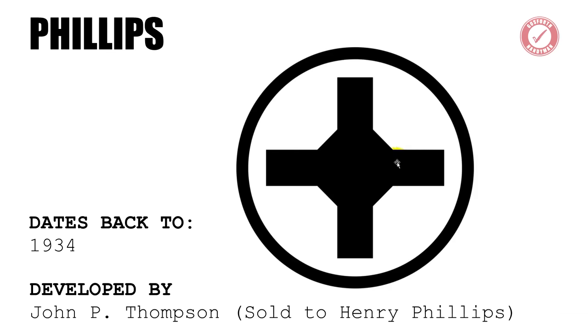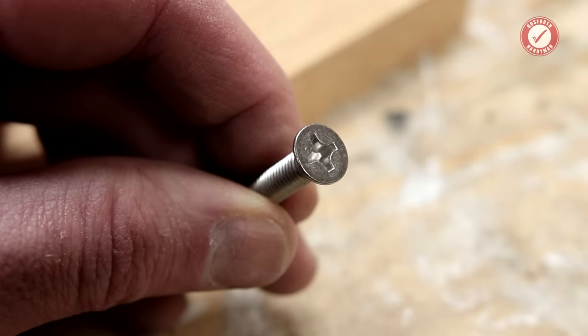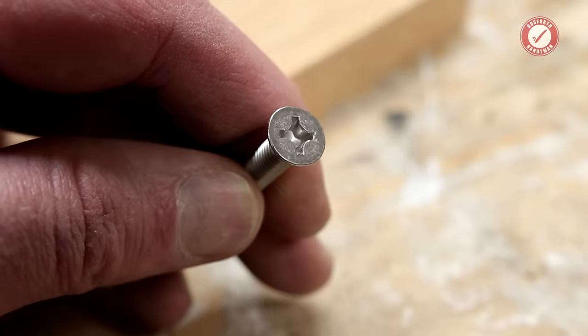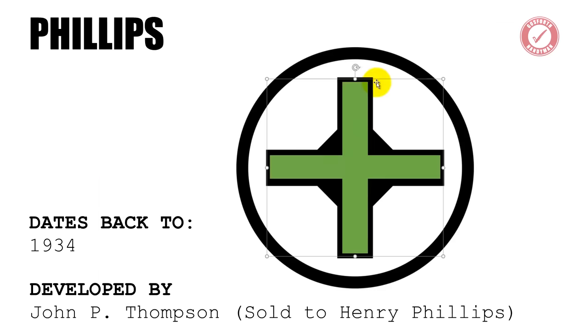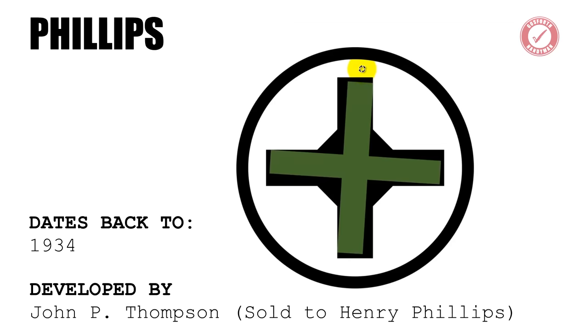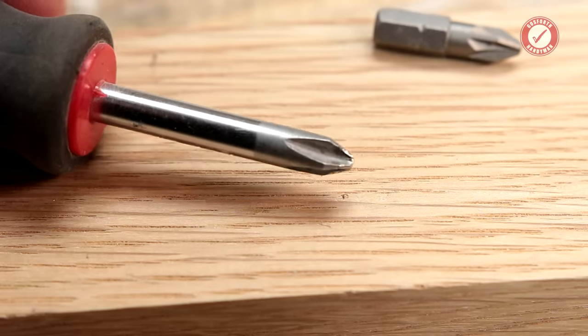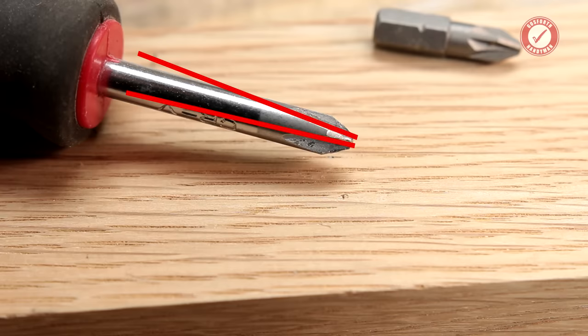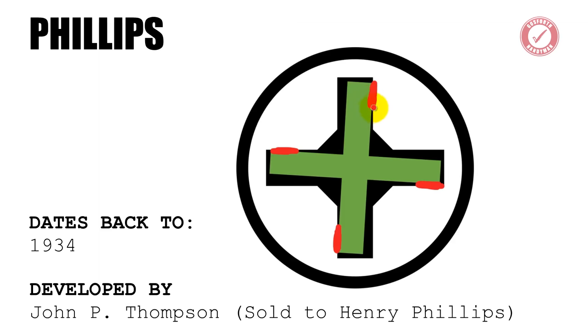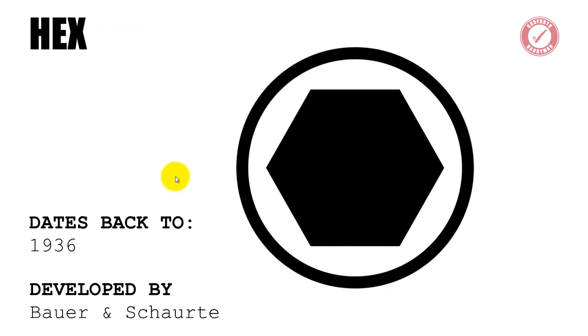Then around 30 years later, around 1934, the Phillips screw head was born. It was actually invented by a guy called John P. Thompson, but he sold his design onto Henry Phillips and the Phillips Screw Company was born. Again, we've got four points of force transfer onto the head of the screw. The Phillips screws also had the advantage that there's a slight taper on the head of the screwdriver bit, which means there's a bit more flexibility in terms of using the same screwdriver for different size screws — but we've still essentially just got four points of force transfer.